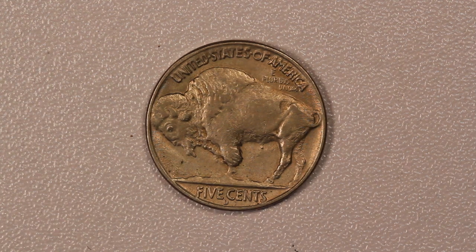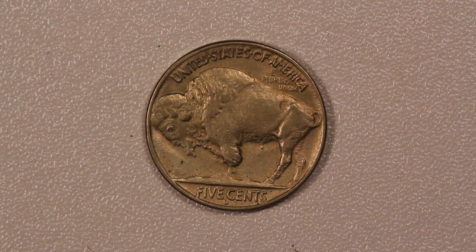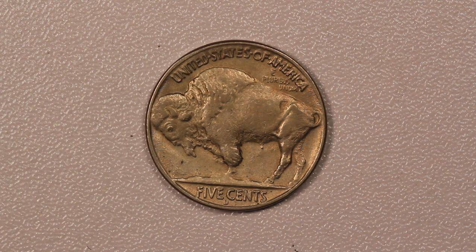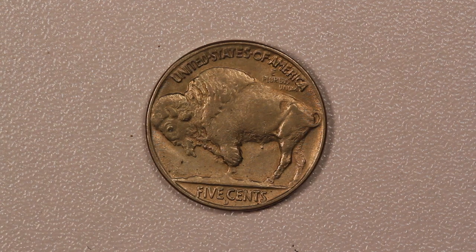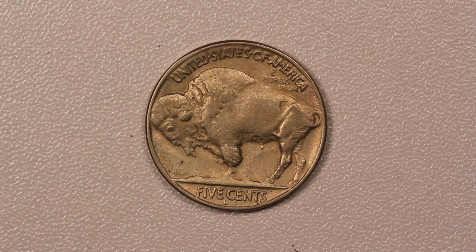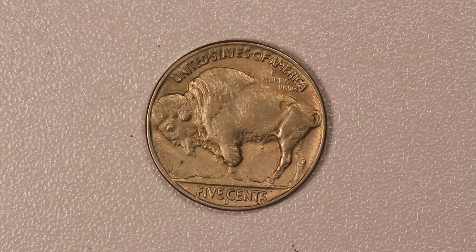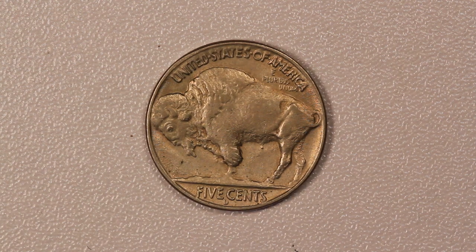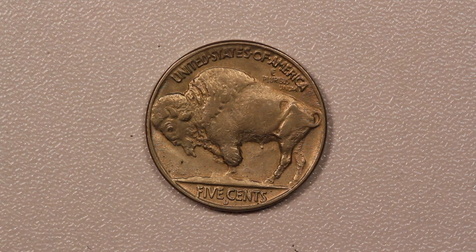You can see there are some other telltale traits of over-die polishing which show up here. The back of the bison's back leg — the one in the background, not the foreground leg — is also almost entirely polished away. Also, the spacing between the bison and 'E Pluribus Unum' is much wider than you'd see on a normal Buffalo Nickel, because as they polished it away, they increased the gap by actually removing metal off the die.